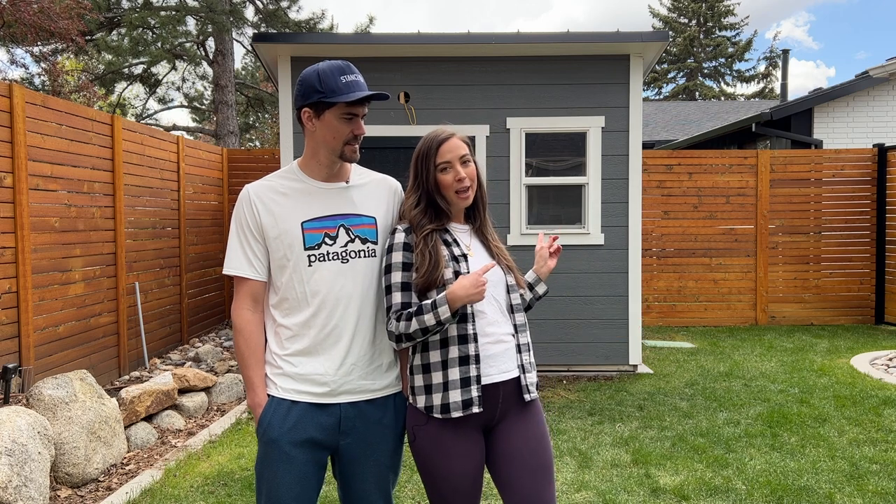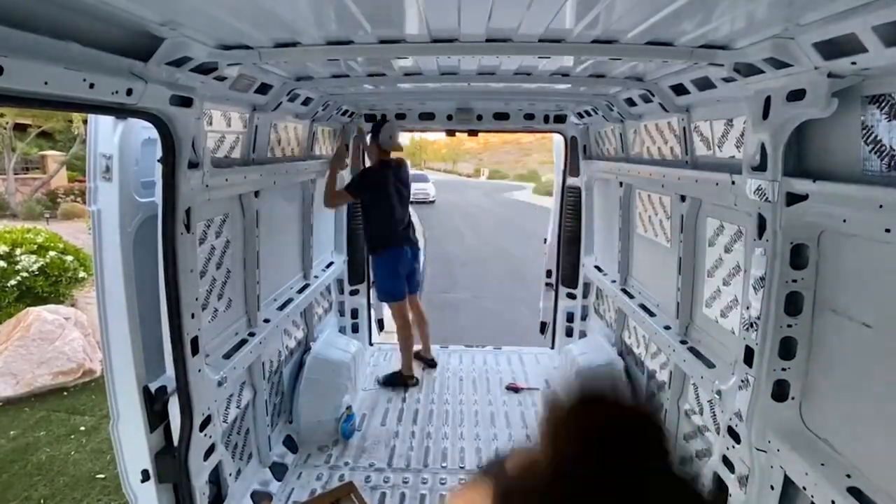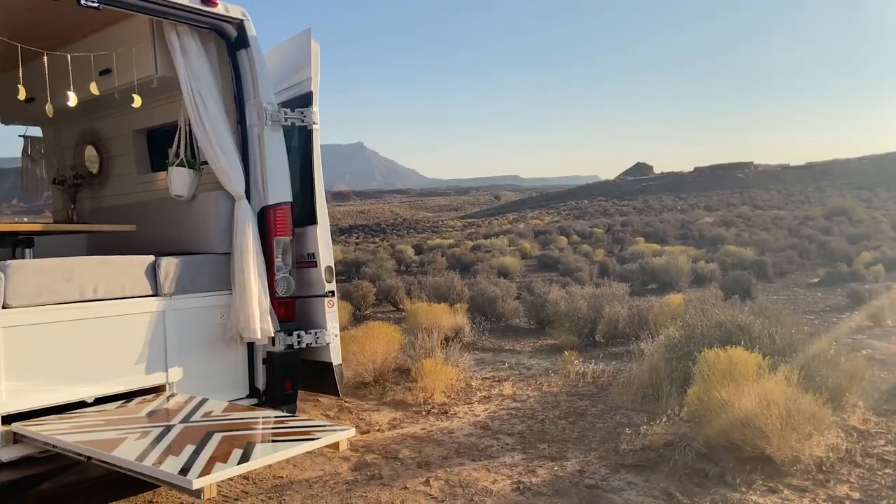Welcome to the first day of our backyard shed conversion project, where we'll be turning this 8 by 10 foot shed into a beautiful tiny home office. When COVID initially hit, my job went fully remote, which sparked the van conversion and our travels on the road. But since we're pregnant, we decided to settle down in Utah, become part-timers, and make Utah our home base.